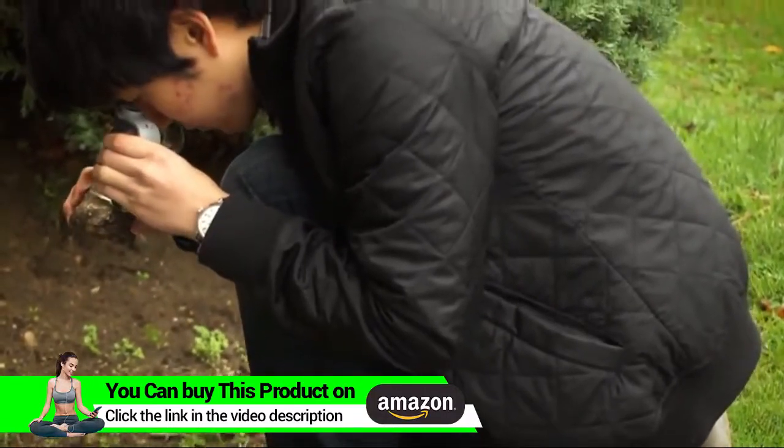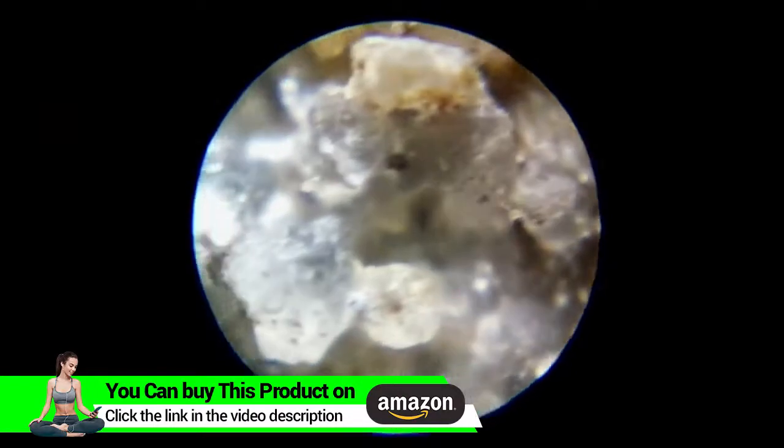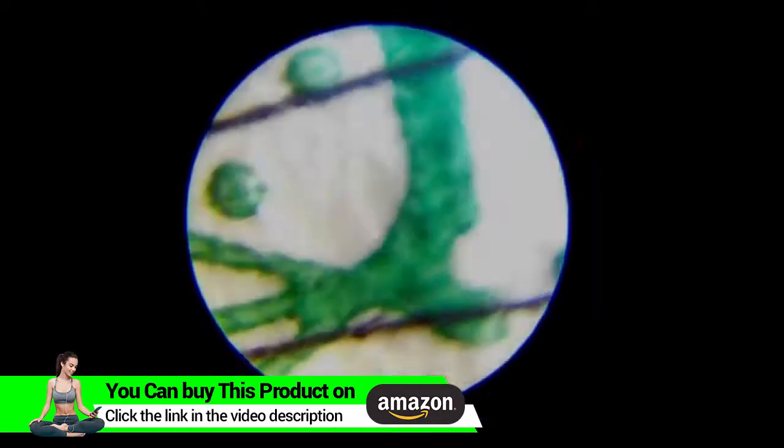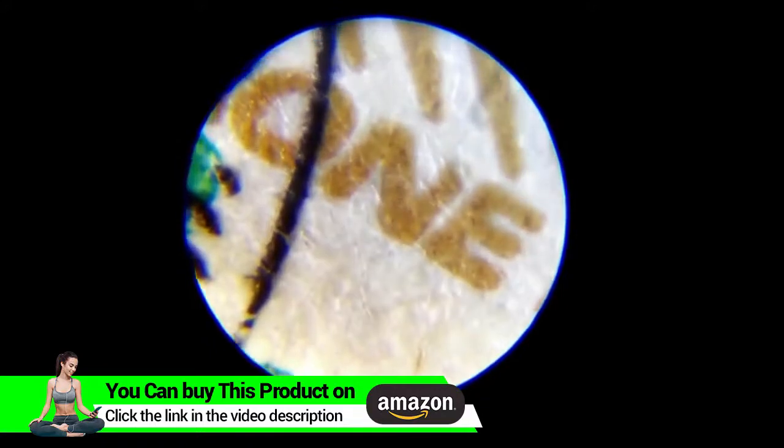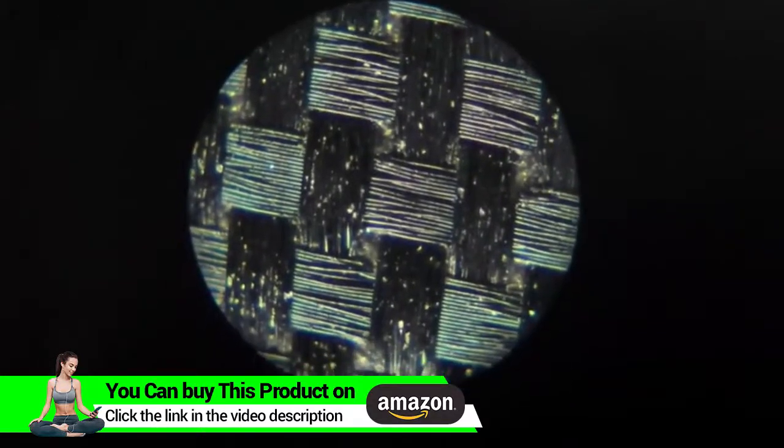So, pocket microscopes — if you don't need a traditional microscope and you're looking for something a little more portable, then you're going to love the MicroBrite Plus. You can look at literally anything. A couple of fun things to look at are the hidden things found on currency like the micro printing, and any type of fabric looks great under this thing.